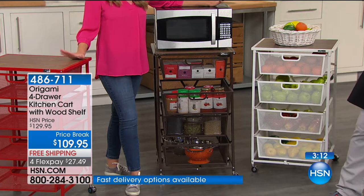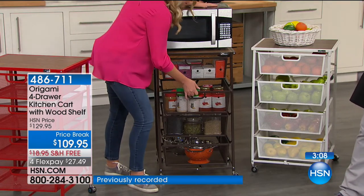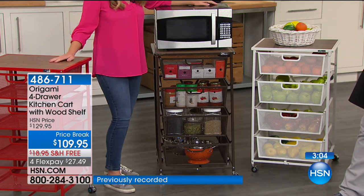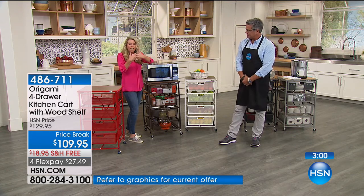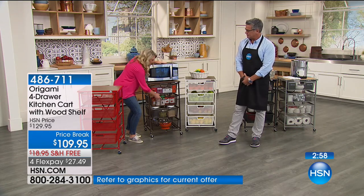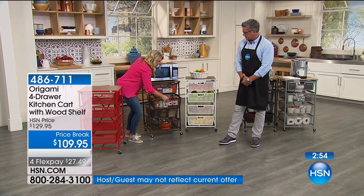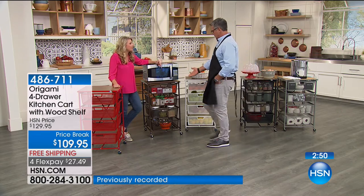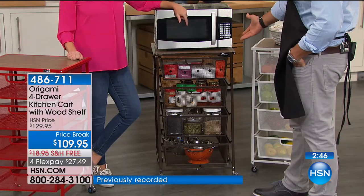Those little Legos that are a million different pieces — nothing's going to fall through because you've got that fine mesh, so it holds everything in there. These are full-size jars — heavy, strong — and it still glides in and out. That's one of the reviews we get about these drawers because they move so easily. You probably have 60, 70, 80 pounds worth of stuff on there and you don't even have to worry about that.